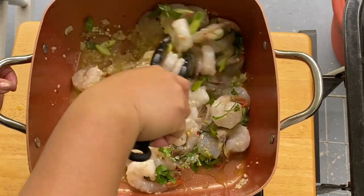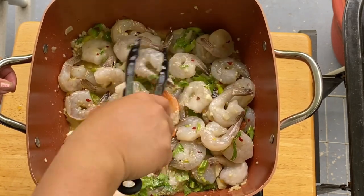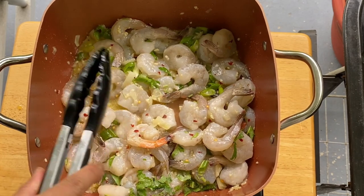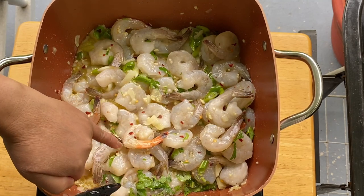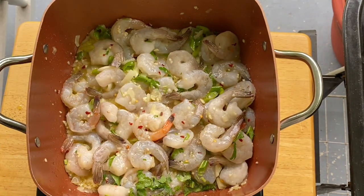We'll mix it up again. It smells so good! We're just going to cook them for about five minutes. Once the shrimp turns into an orange color — some of them are starting to turn orange — we'll cook them for five to seven minutes on medium heat.